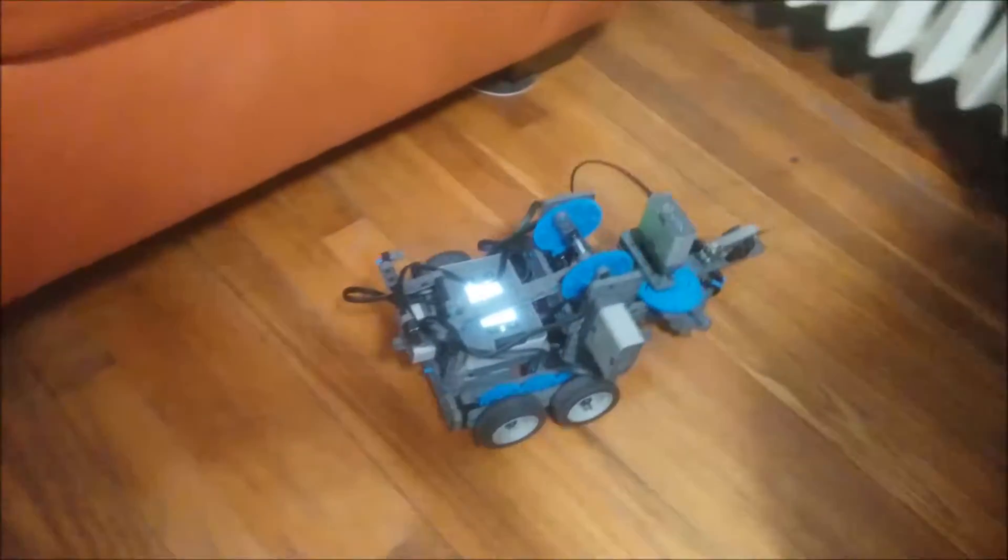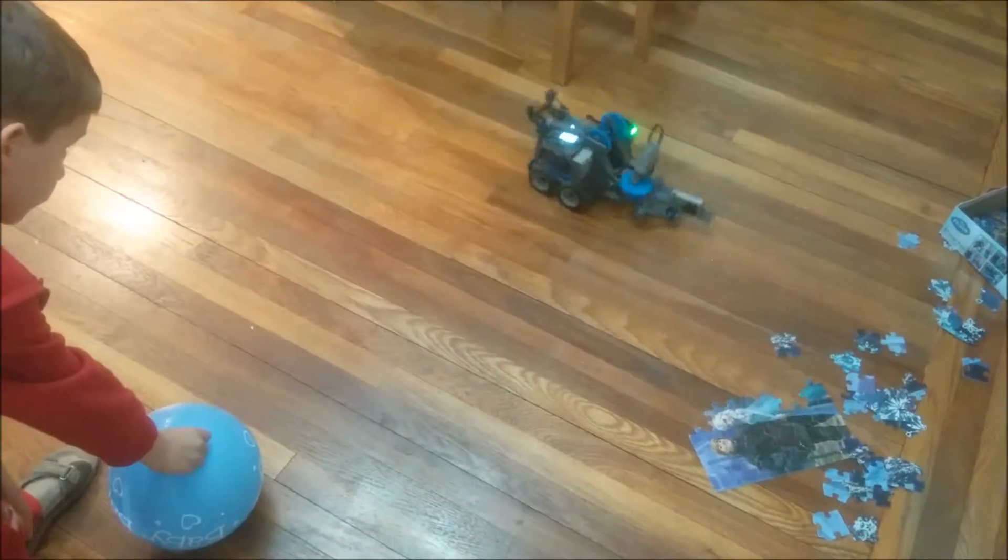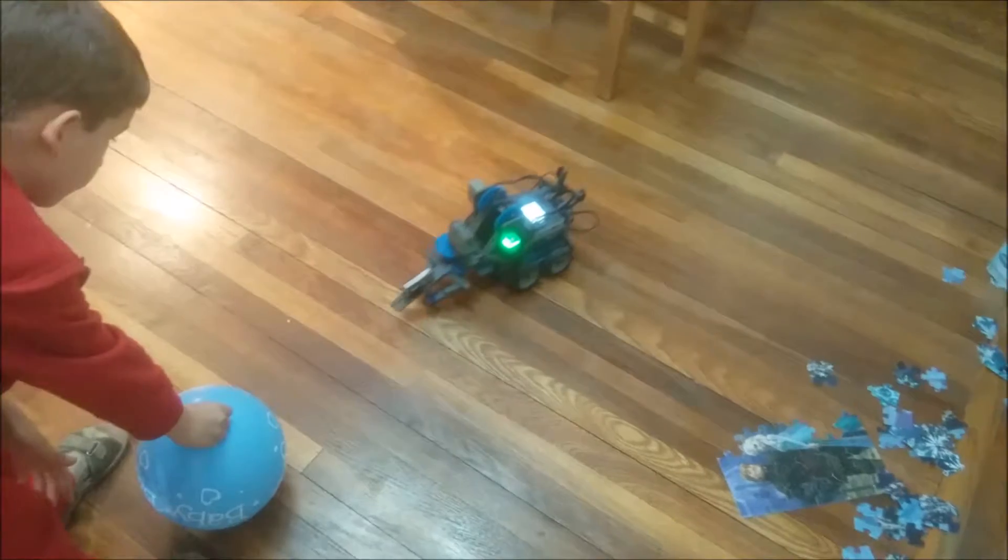The idea was a fun one: to search for balloons in the room and pop them with a knife. And the robot did it pretty well.